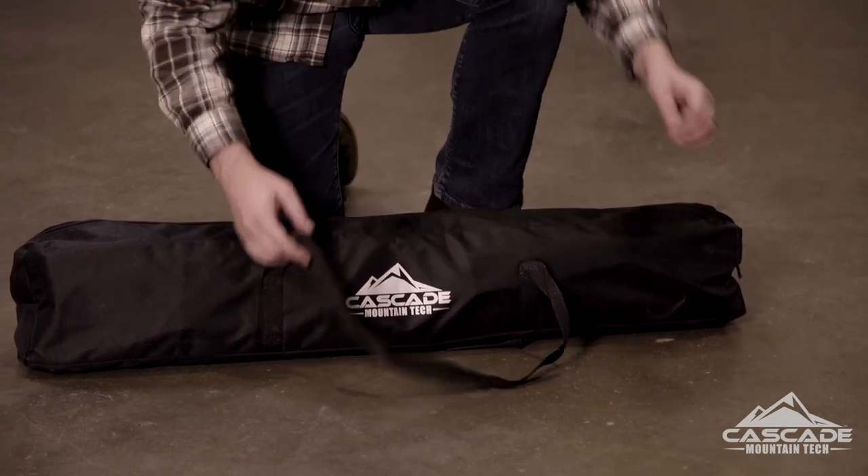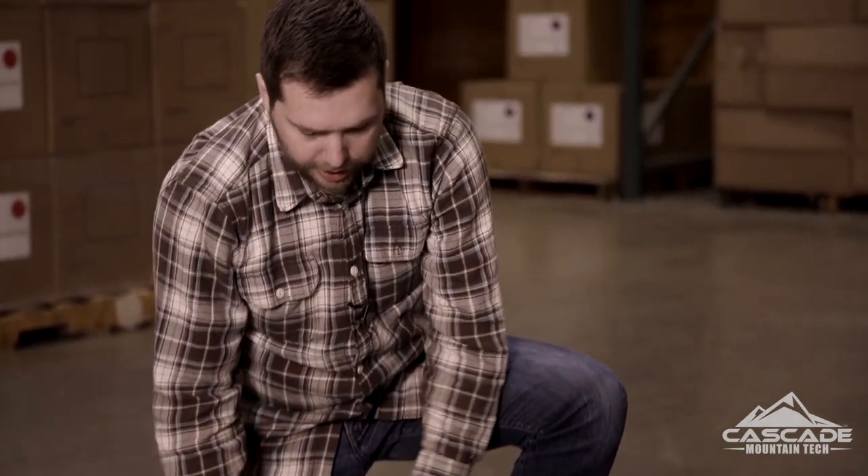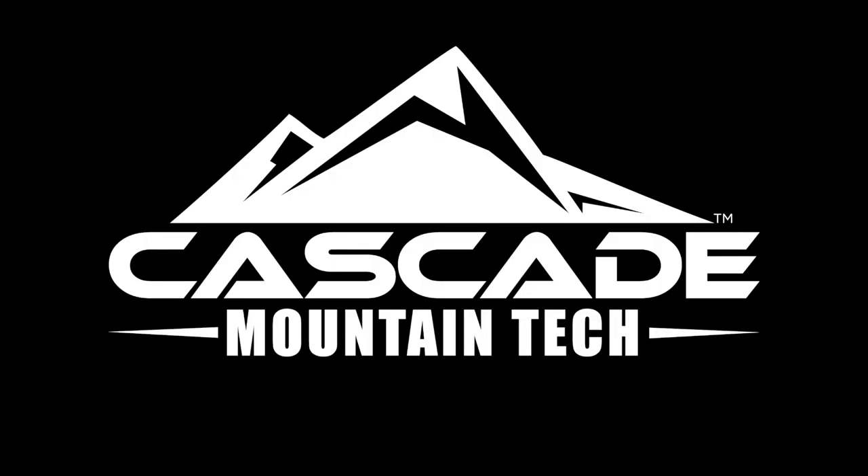Thank you guys for coming to check out this video on the new Cascade Mountain Tech heavy-duty CampCot. For cleaning, a nice damp cloth will do the trick — make sure you don't use paper towels as they can leave a papery residue. Like all Cascade Mountain Tech products, we offer a one-year limited manufacturer's warranty. If you have any questions, head on over to CascadeMountainTech.com. Thanks again for watching — we'll see you out there on the trails. See you in the next video!